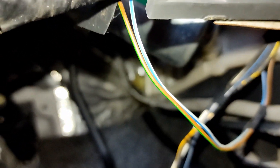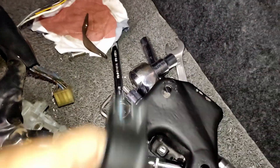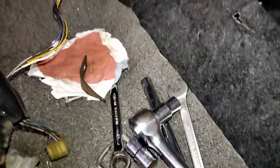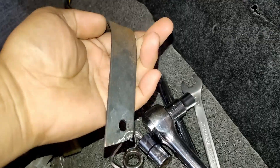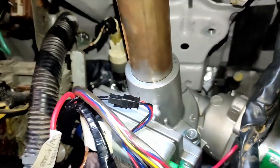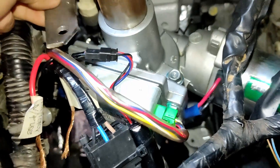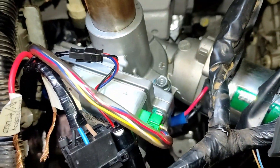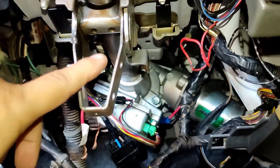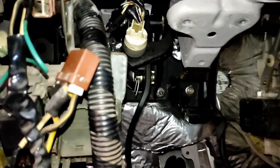The motor also rubs against a plastic piece. You also need to remove the OEM bracket for the column and make your own custom one. I'll make a video once it's done. I also think I need to remove this again and paint it with clear coat — it's getting some rust.